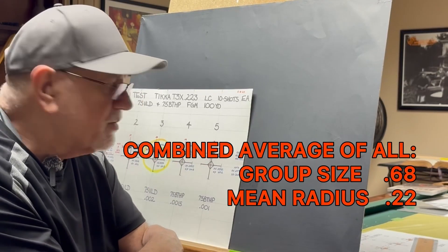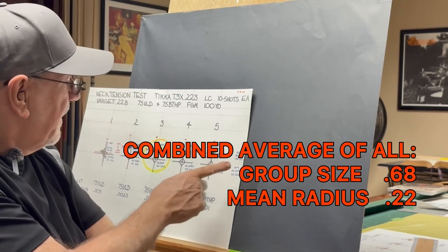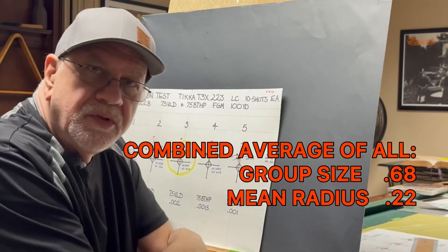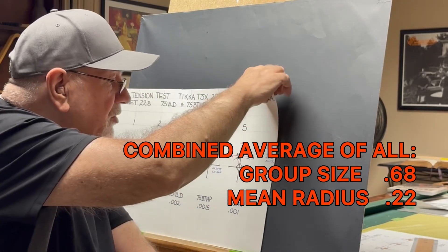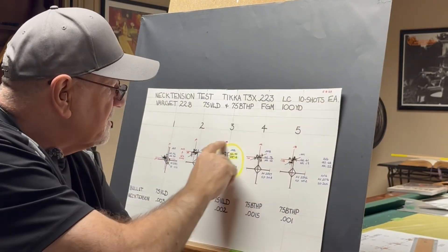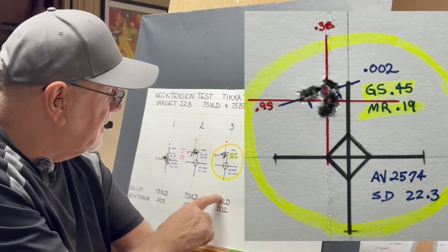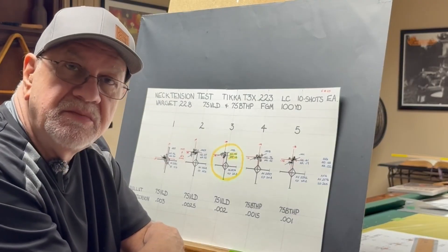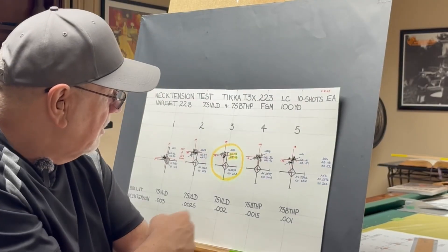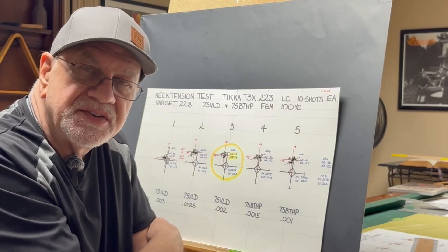Taking all of these and averaging them together, we had an average group size of 0.68 inches and an average mean radius of 0.22 — and that's on 50 shots. Very pleased with those results. Where we're going to focus is right at two thousandths, so that's what we'll be using for neck tension on the 75 grain bullets with Varget powder. The lighter bullets may need a different neck tension, but for these 75 grain bullets, I'm going to load them with 0.002 of neck tension.